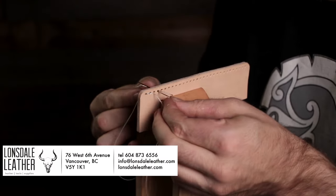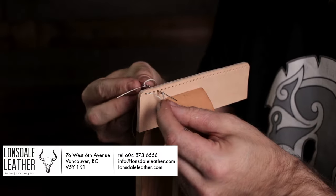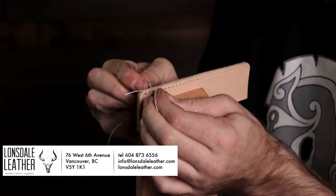This video is sponsored by Lonsdale Leather. I got my stitching pony, needles, and thread all from Lonsdale, so give them a call if you need any of these supplies.